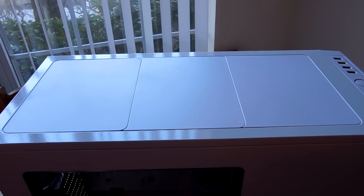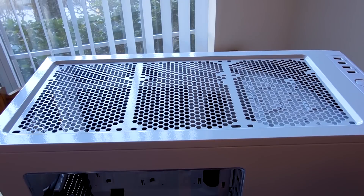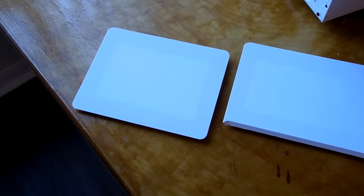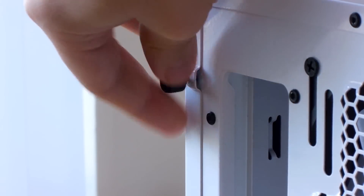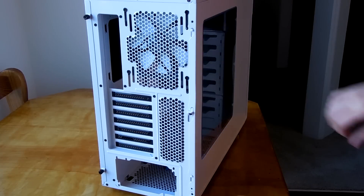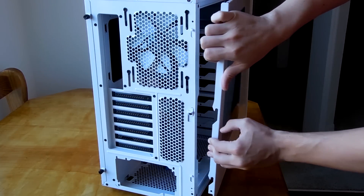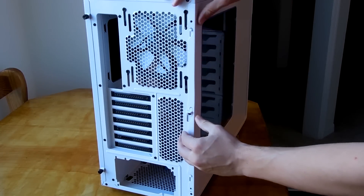The real feature in the roof here is the ModuVent system, which allows you to custom tailor the airflow through the roof of the case any way you see fit. However, keep in mind that some of the vents are shaped a little differently. The rear side panel does offer captive screws to help keep you from losing them, and while the right side panel doesn't offer this feature, it does offer an easy latching system that enables you to remove and replace the panel with ease.